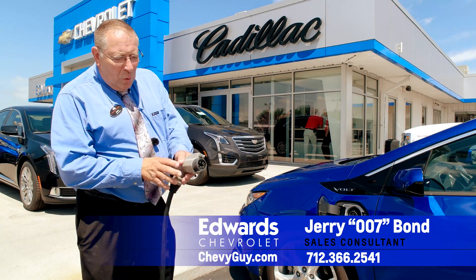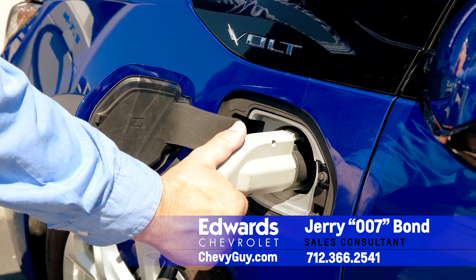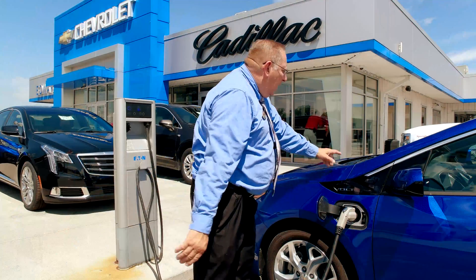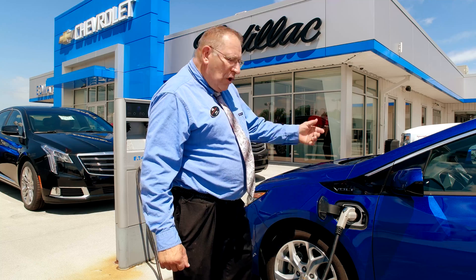Using 110 or 220, the cord's the same, so I'm just going to plug this in like so. When I go to take it off, I push the button, just pull it out. That's how simple it is to charge. The green light's going to flash to let us know that it's on — it's already working.